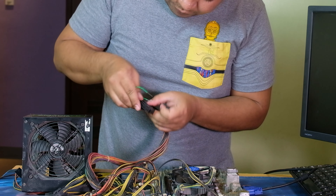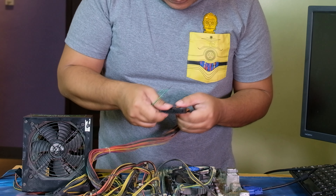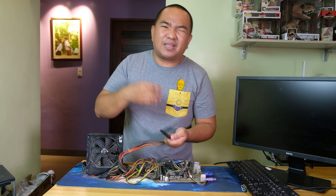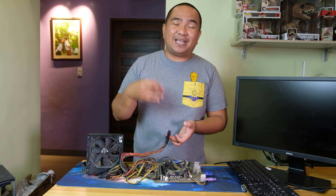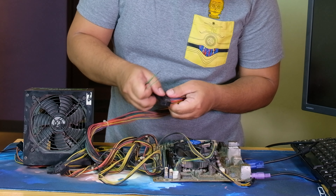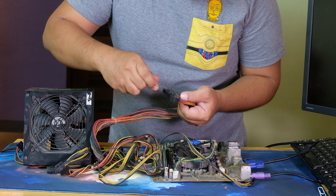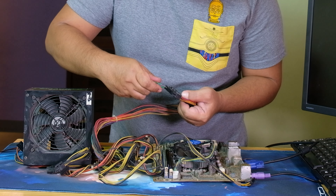We're going to put one end of the paper clip on the green wire of the power supply — there's a green one. I checked when I purchased a new power supply and they told me some also use the green and gray to check if the power supply is working, but for us we're going to use the green and the black wire just beside that green cable.